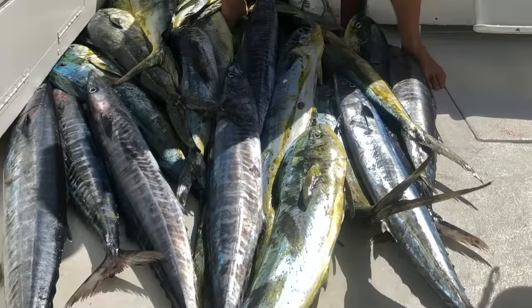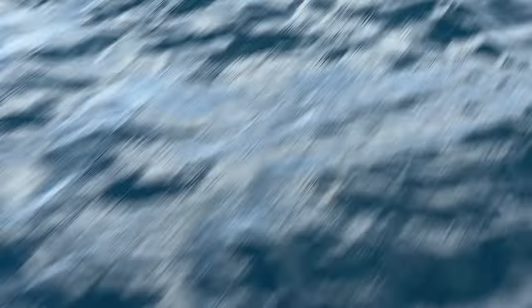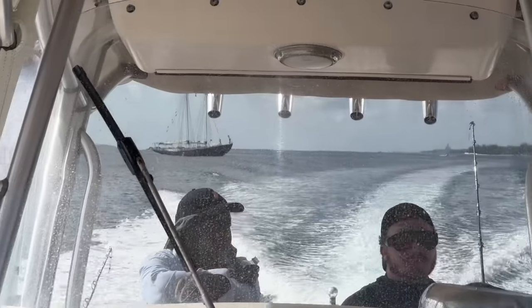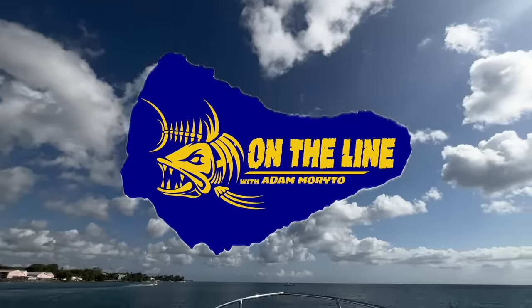For me, fishing is not just a sport. It's my purpose. So now, I've decided that it's time I share my life passion with all of you. Follow me around the island of Barbados as we catch, clean, and cook the amazing fish found in these waters. This is the opening series of On The Line.